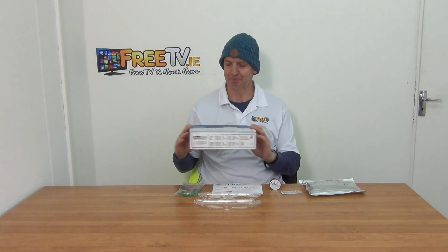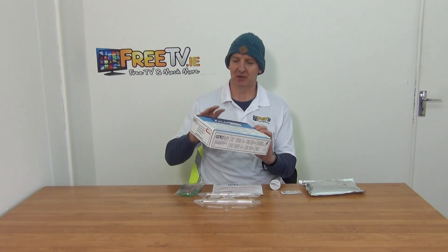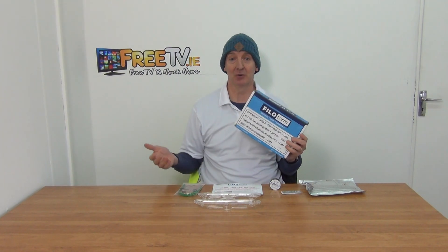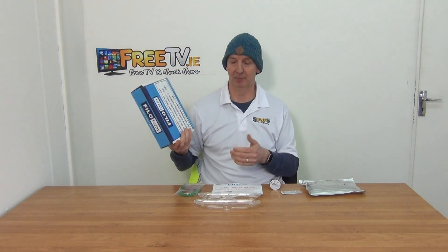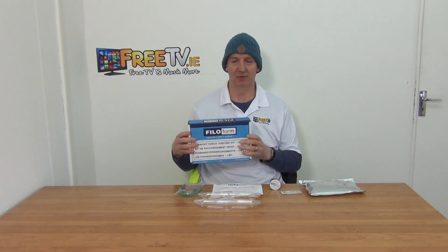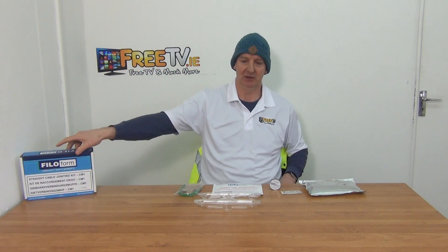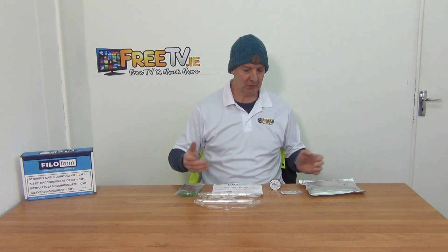I have in my hand a 10 to 16 square cable join kit with ERT. It comes in this outer box here, it's from Filoform. The basic idea is it's a kit to allow you to safely join electrical cables underground and stop aggressive water ingress over a period of time. We have a range of sizes, they're very popular, and it gives a very cost-efficient, neat way of safely joining electrical cables.